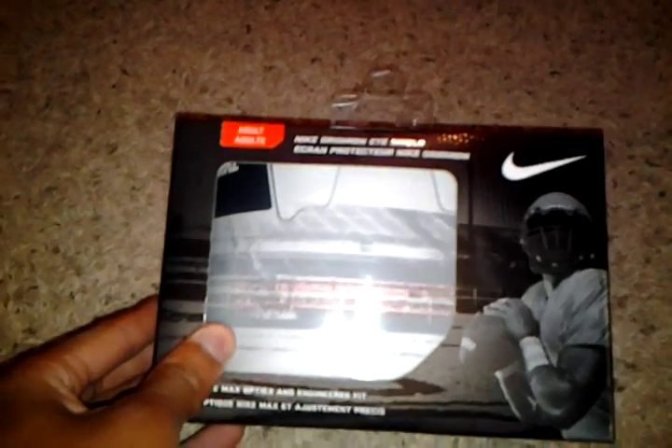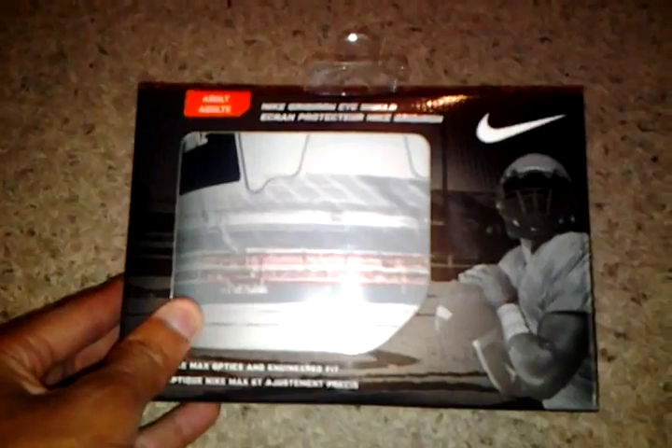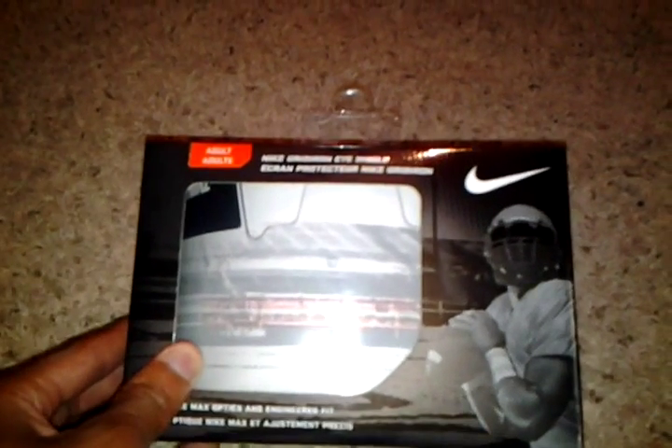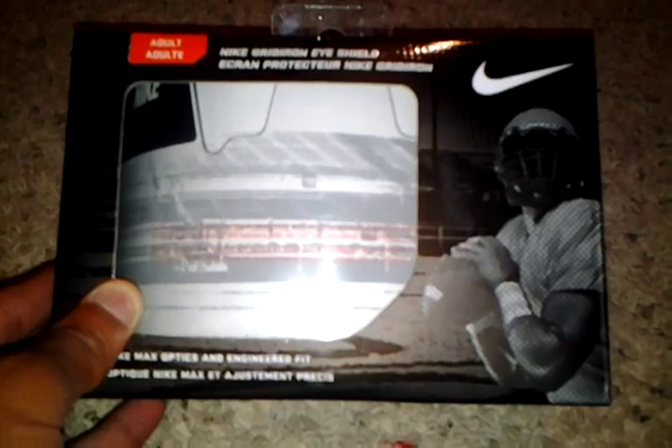What's good YouTube? Elite Sports here with a new pickup. As you can see I have an adult Nike football visor here for review today. You might be wondering why I have another visor. In my past recent video I had an Oakley visor but unfortunately it was 5% grey, so I had to get rid of it because if you look at the high school rules the only type of visor you can wear is clear — 100% clear. So I traded that in, got this, and here we are.